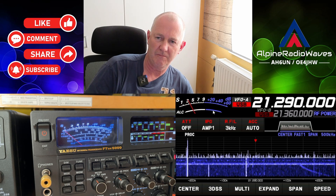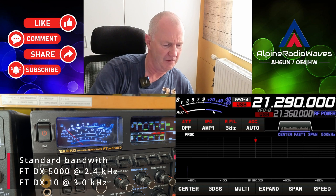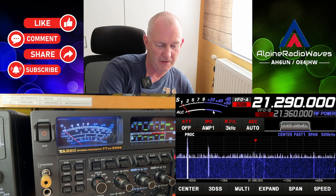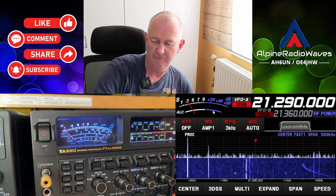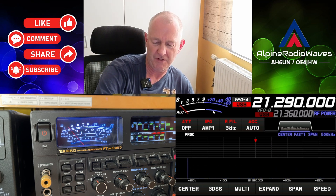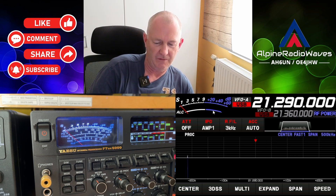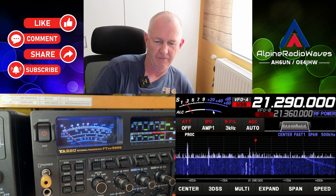This is the FTD-X10. The filter on the FTD-X5000 is on 2.4K, and the standard is on 3.3K. So to be fair, let's set this also to 2.4K. That's pretty good — that's the FTD-X5000. And this is the FTD-X10.